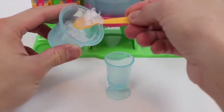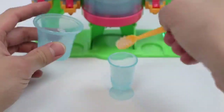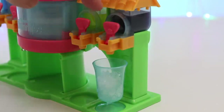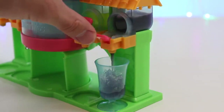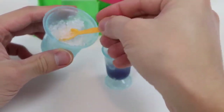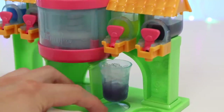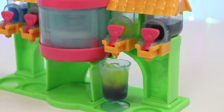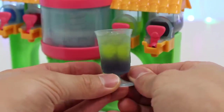All right, let's make another slushie. Let's fill the bottom with grape. Here's a great tropical punch slushie. This one looks really good too.